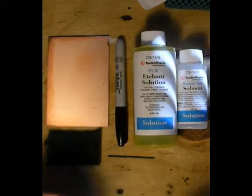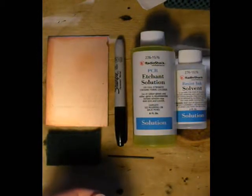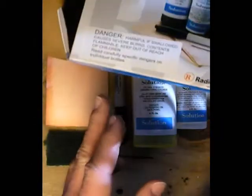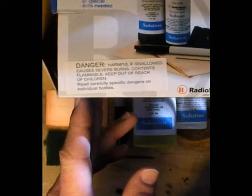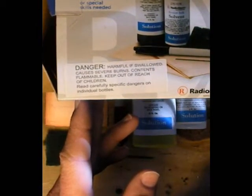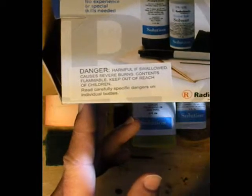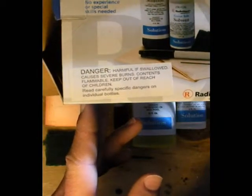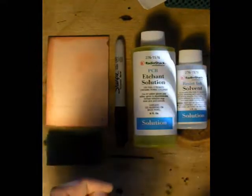I'm going to start off by saying that this is very dangerous. The chemicals used in this kit can harm you. The warning on the box says: danger, harmful if swallowed, causes severe burns, contents flammable, keep out of reach of children, read carefully, specific dangers on individual bottles. So they basically tell you that this stuff is very dangerous.